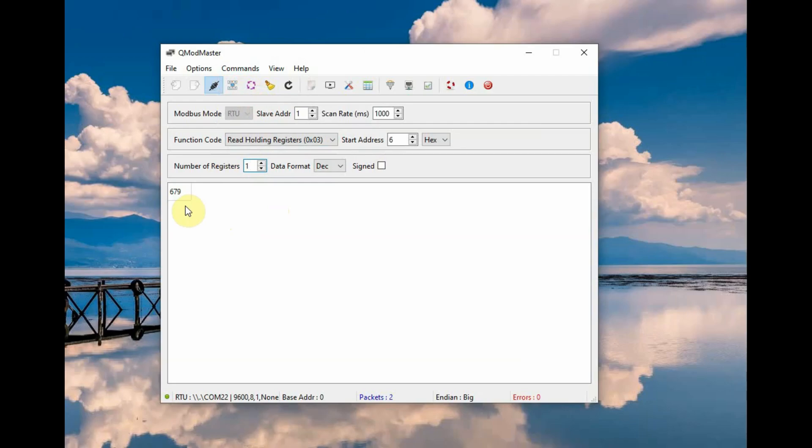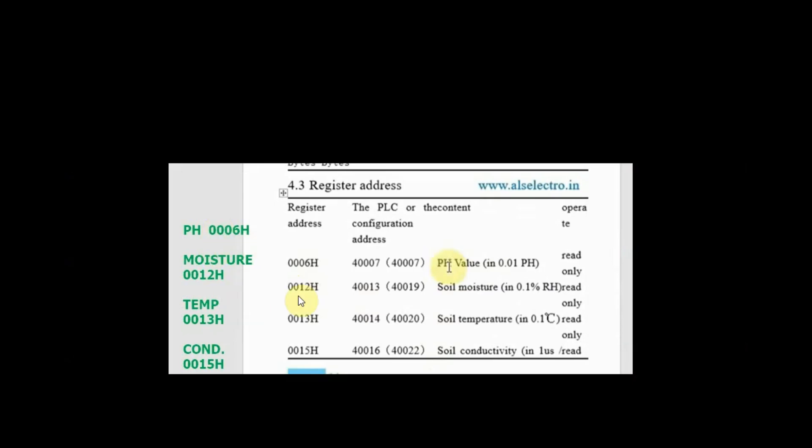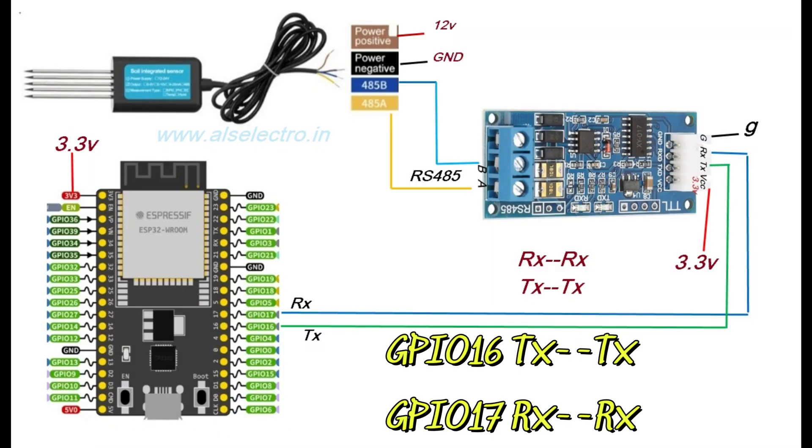The result for pH, for example 679, must be divided by 100 to get the correct value. Moisture is at register 0x12 and you have to divide by 10. Temperature is at register 0x13 and also divide by 10. Conductivity is at register 0x15. These are the register locations as per the datasheet.